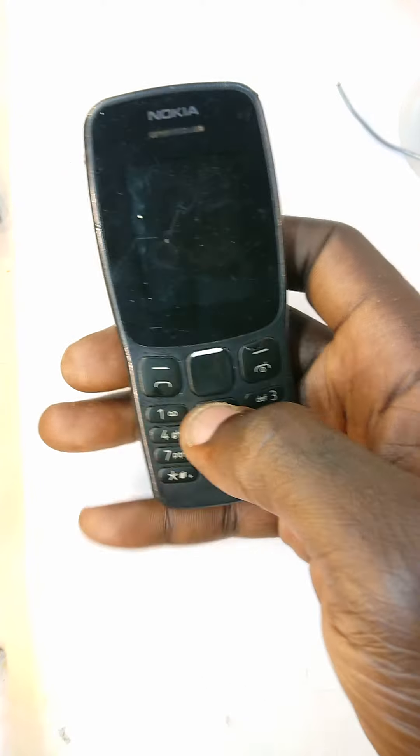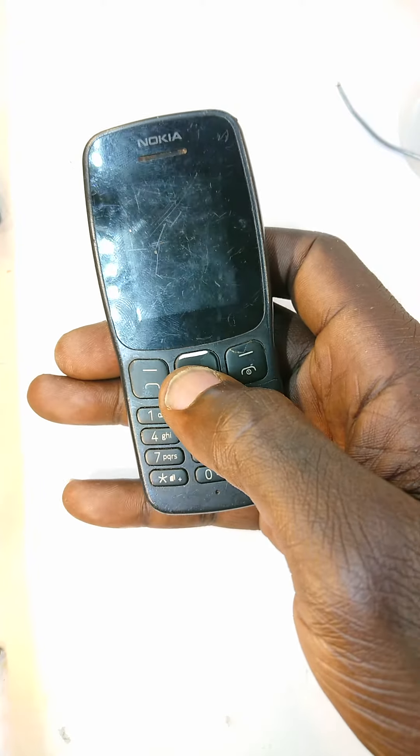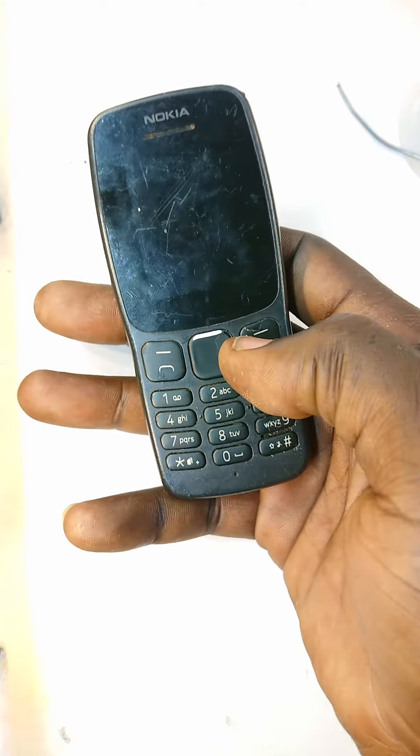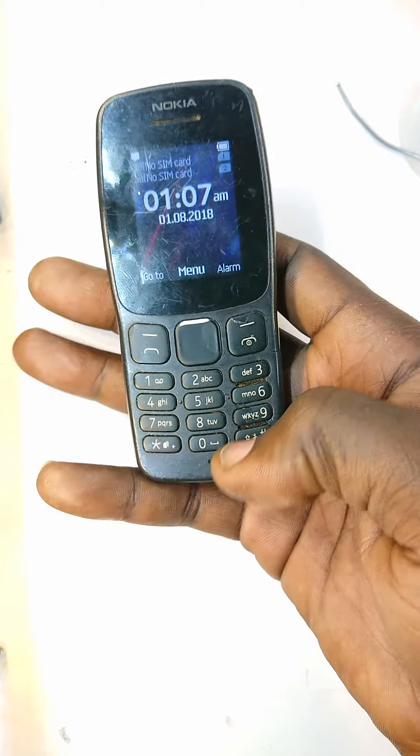Welcome back to Phone Lookout. This is a Nokia 106 and it has a problem — the 9 and hash keys don't press.